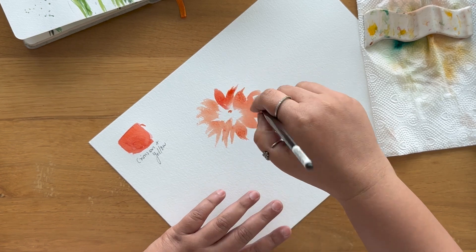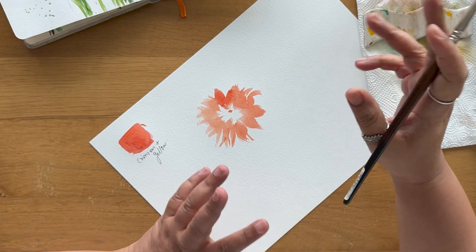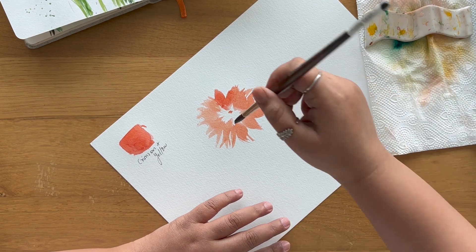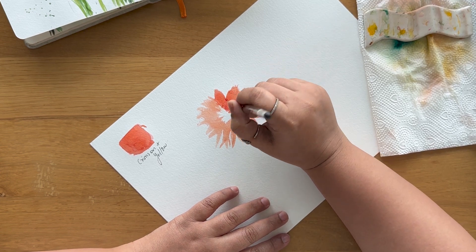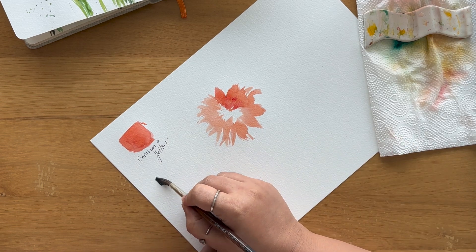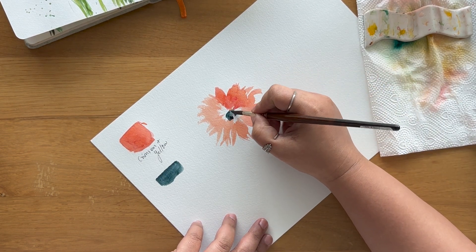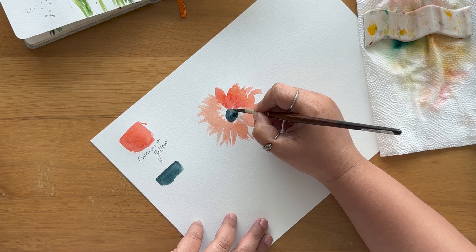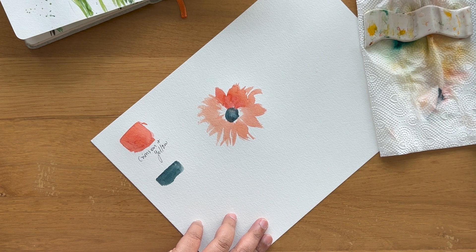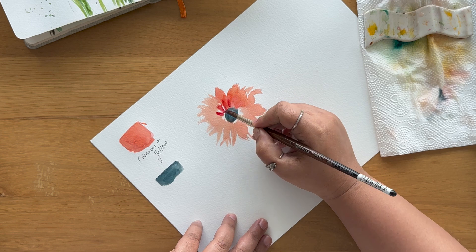It has to be symmetrical, so make sure you're doing a proper circular shape — do not go oval or in a very different shape. Keep it in a nice simple circle shape. Now for the center, I'm using Payne's gray, or you can use any dark gray such as neutral tint. I'll add a center there, and then take a little darker shade for the inside petals. I'll let the outer petals dry a little so I can do the inside petals more nicely.